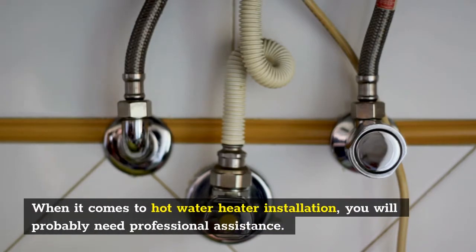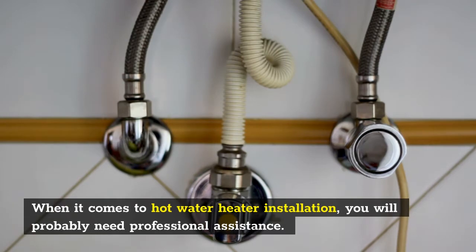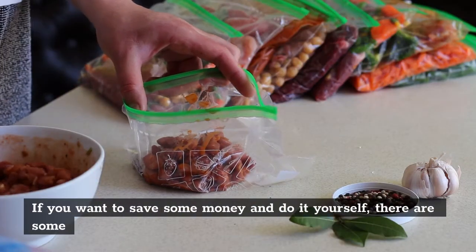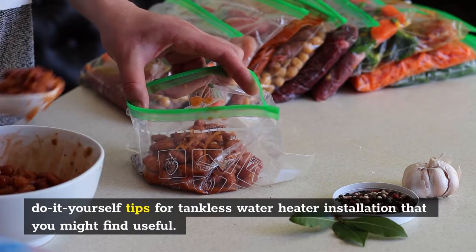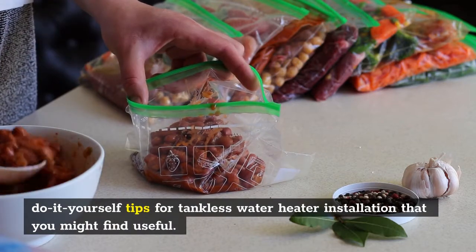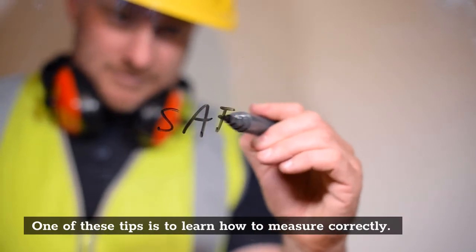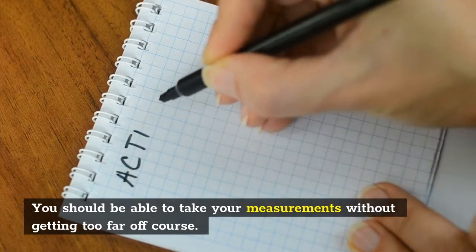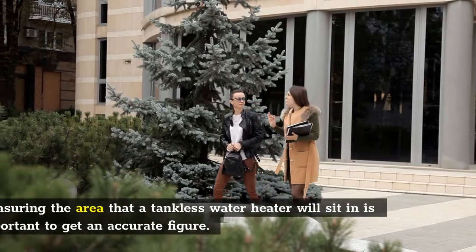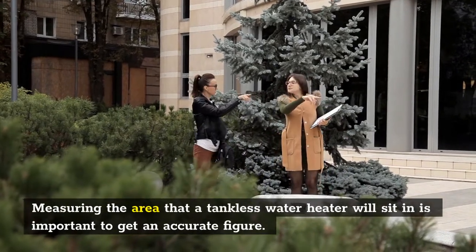When it comes to hot water heater installation, you will probably need professional assistance. If you want to save some money and do it yourself, there are some do-it-yourself tips for tankless water heater installation that you might find useful. One of these tips is to learn how to measure correctly. You should be able to take your measurements without getting too far off course. Measuring the area that a tankless water heater will sit in is important to get an accurate figure.